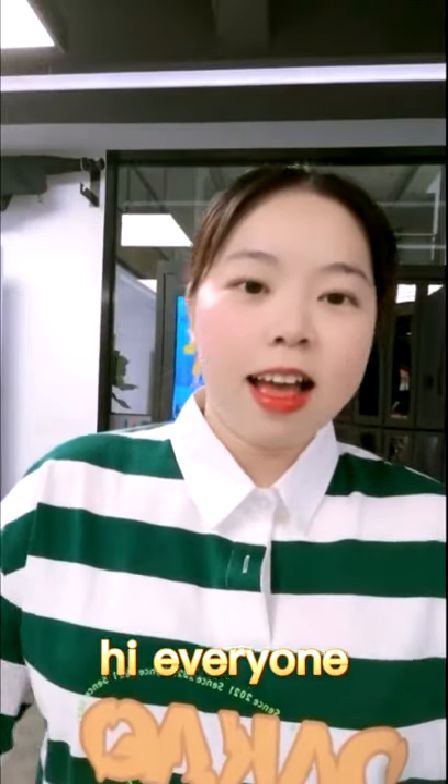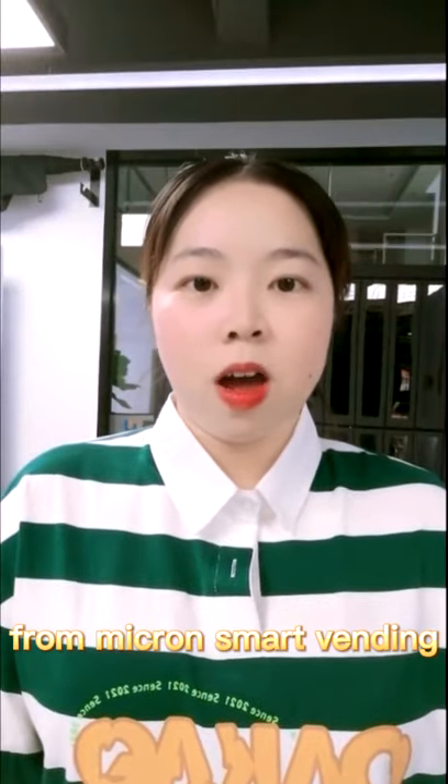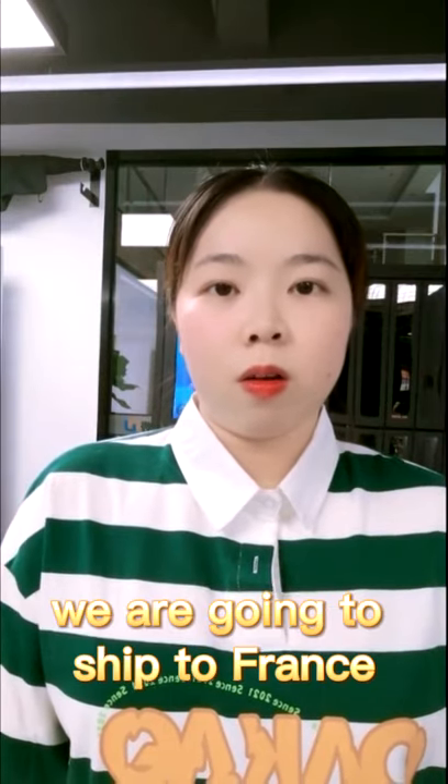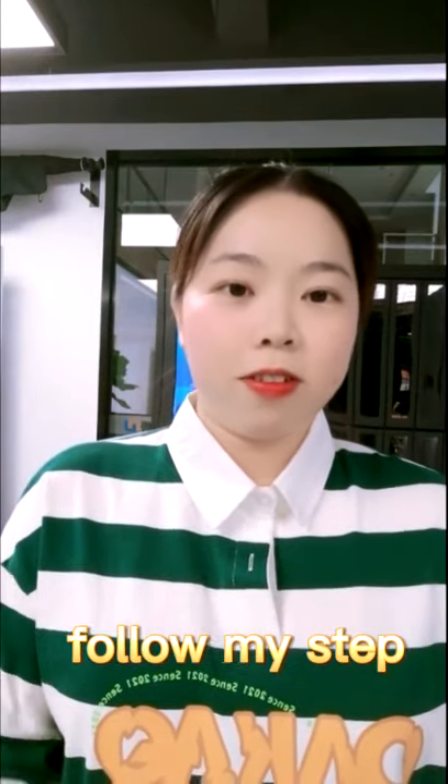Hi everyone, I'm Alice from Micro Smart Vending. Today I want to show you a vending machine that we are going to shoot to flash. Follow my step.